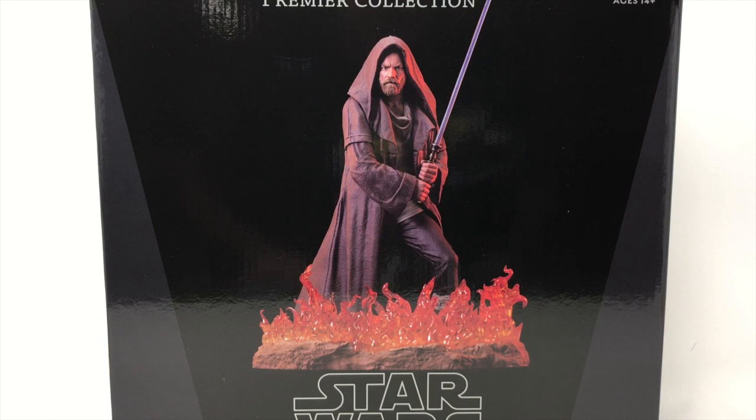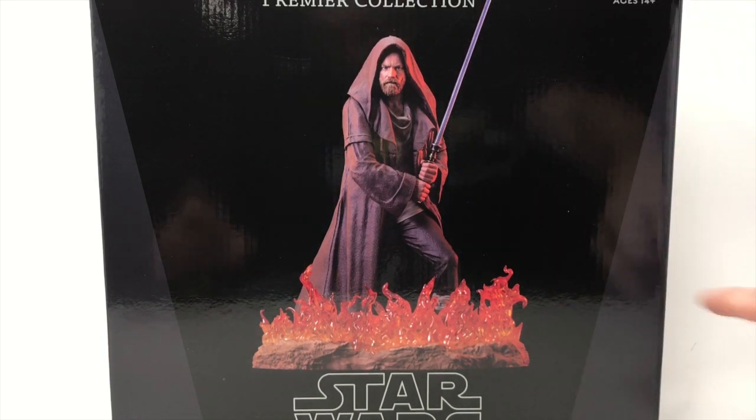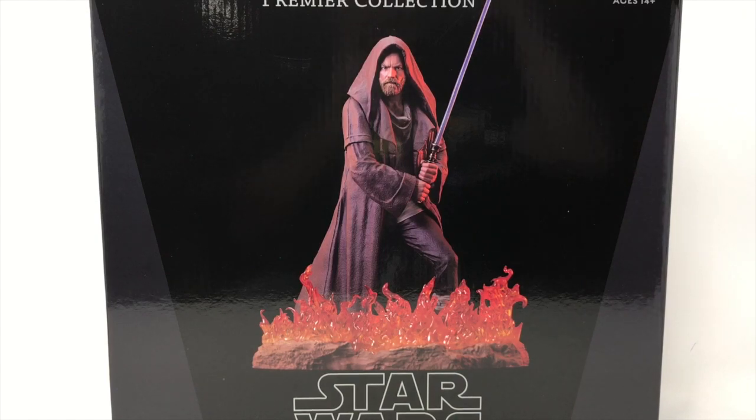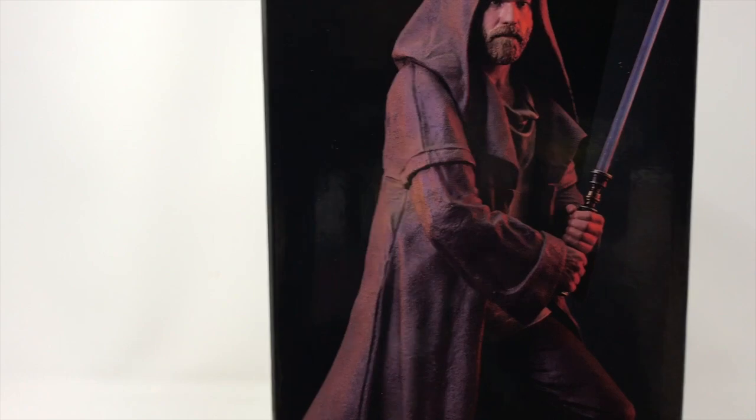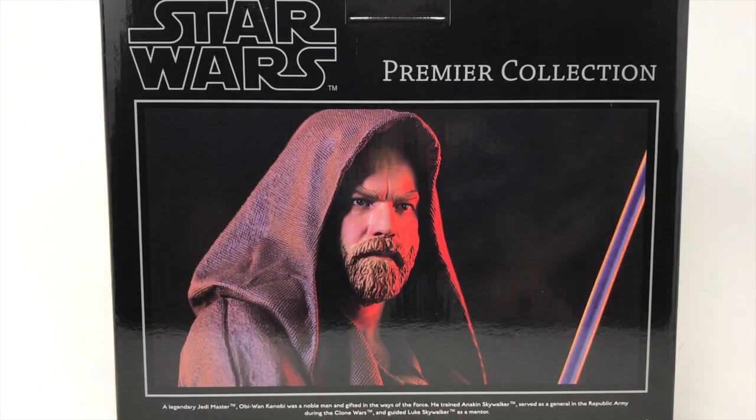Welcome back to another review here at Total Toy Recon. Today we are reviewing the Obi-Wan Kenobi 1/7 statue from the Premier Collection. It is incredibly detailed, as the box is telling us.